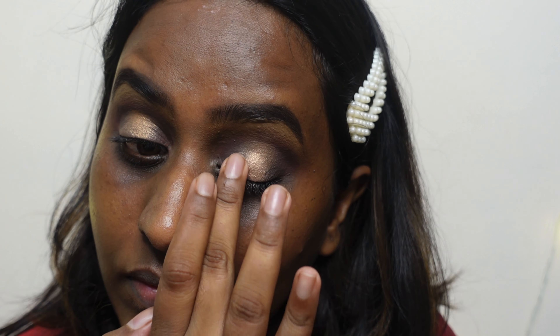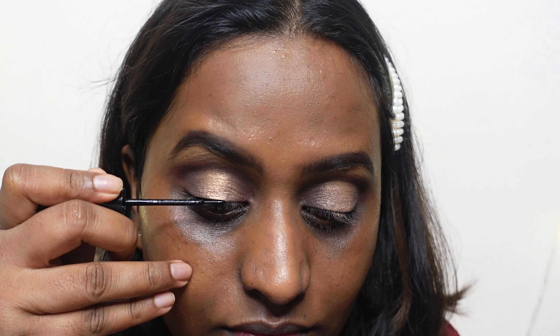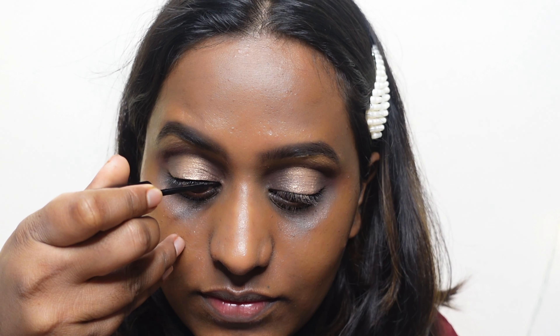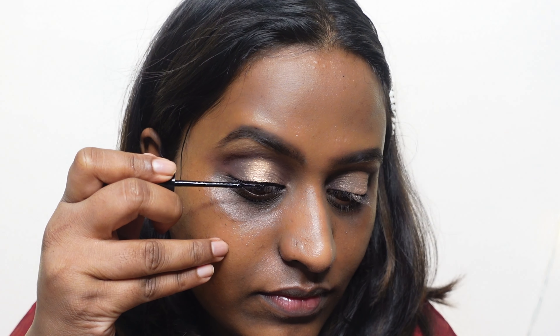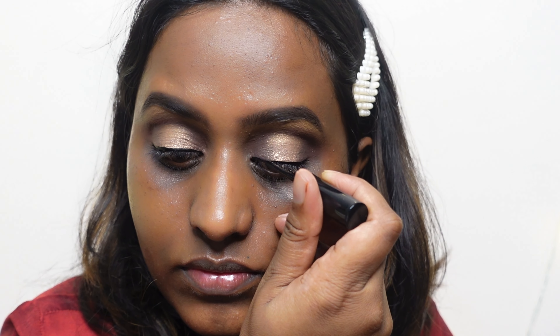I'm doing the same shimmer on the other side of my eye. For eyeliner I'm using a liquid eyeliner — it's been ages since I've used one; these days I prefer sketch or gel liners. But I just found this liner and wanted to try it. This is the Lacme Iconic Eyeliner, a waterproof eyeliner with a beautiful jet black color.